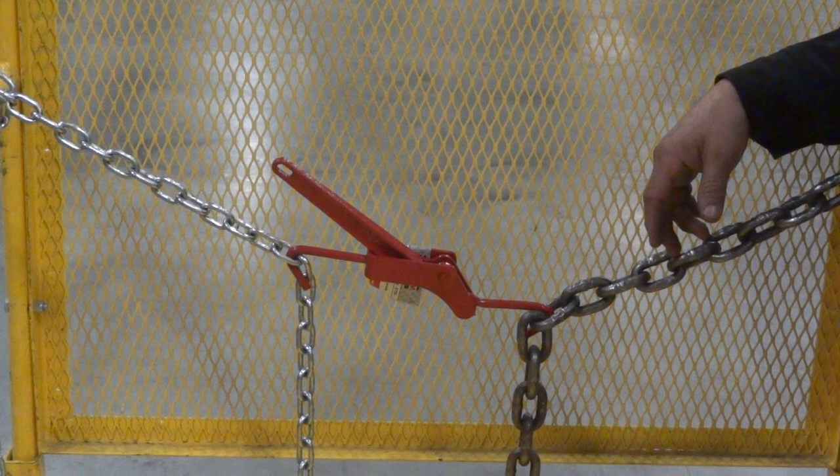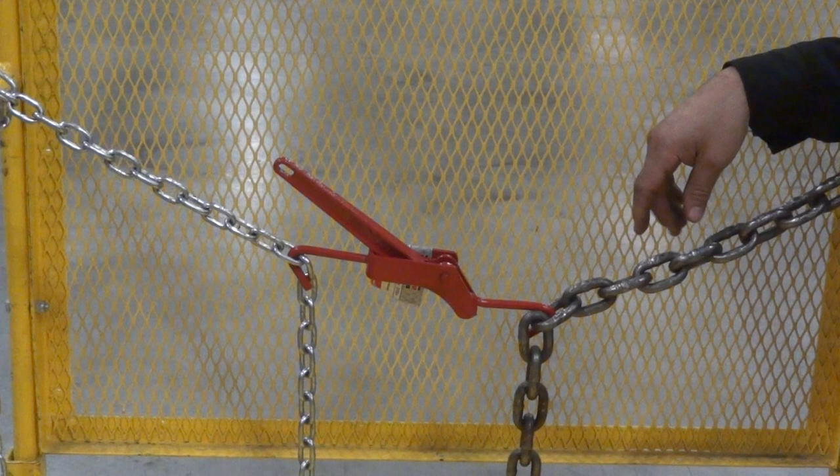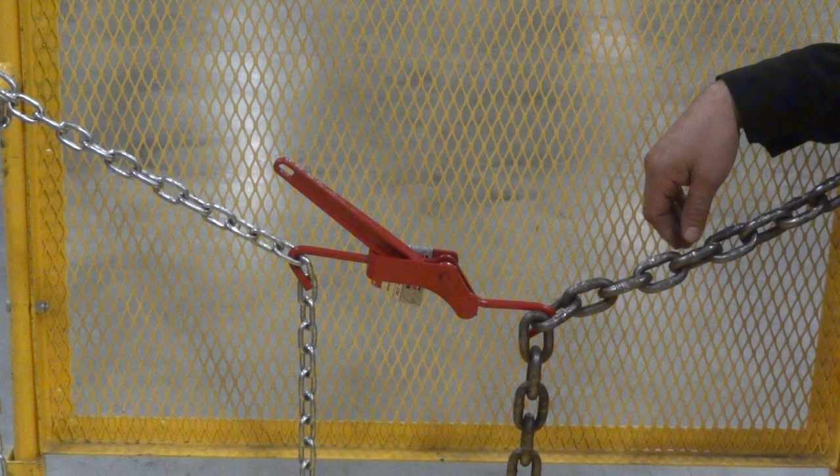This is a demonstration showing you how to properly use one of our Mazda mini load binders. We're going to show you a simulation of how to connect and tighten two chains with our 375 pound mini tightener binder, model number 48949.